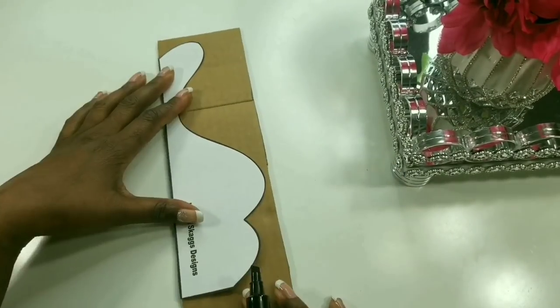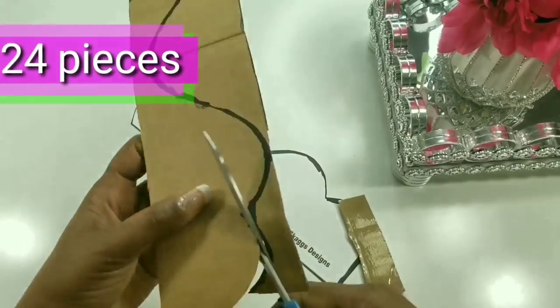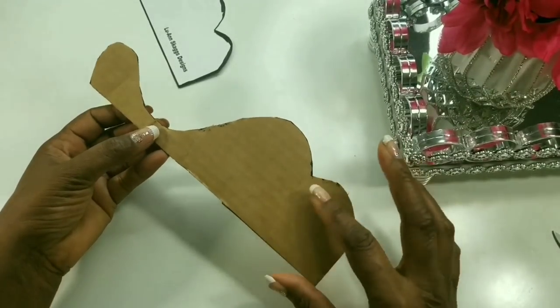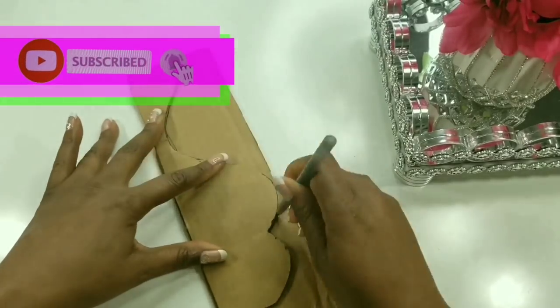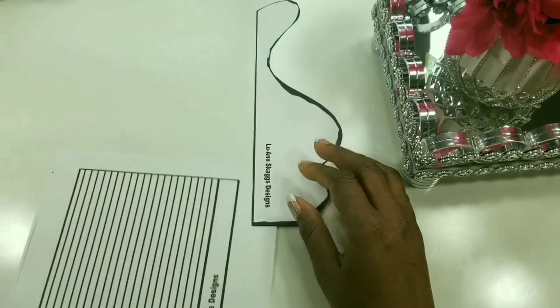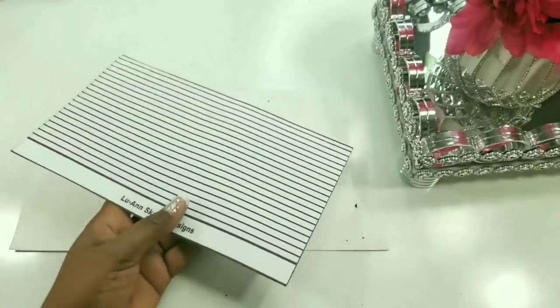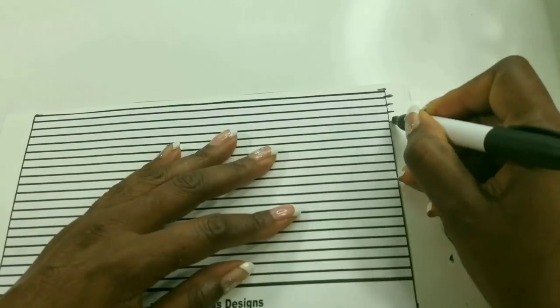We will place our pattern onto the cardboard, trace around it, and we'll be cutting out 24 pieces of this design. If this is your first time here consider subscribing and have your bell notifications turned on, because the patterns would be free — absolutely free for the first 48 hours. We will take this pattern, cut it out, and transfer all the markings onto our poster board just like this.